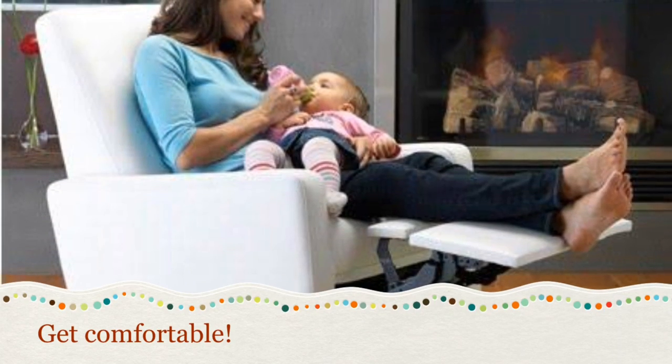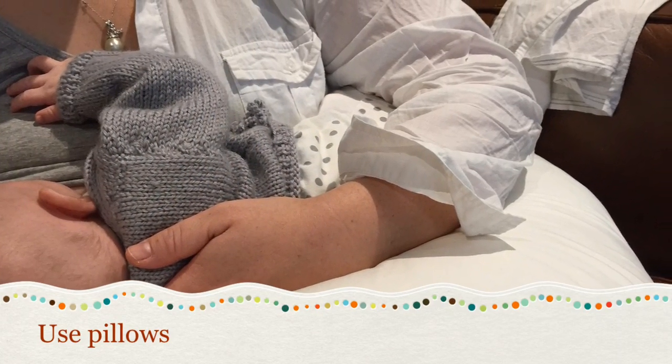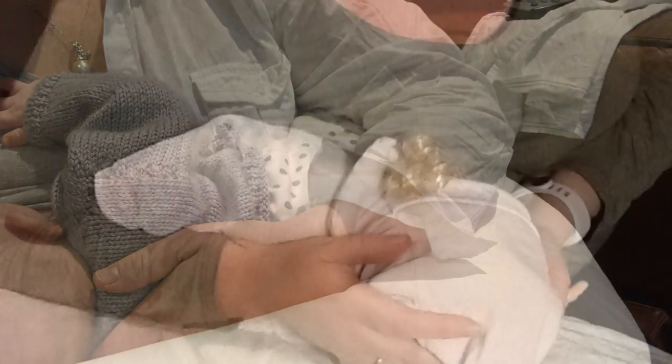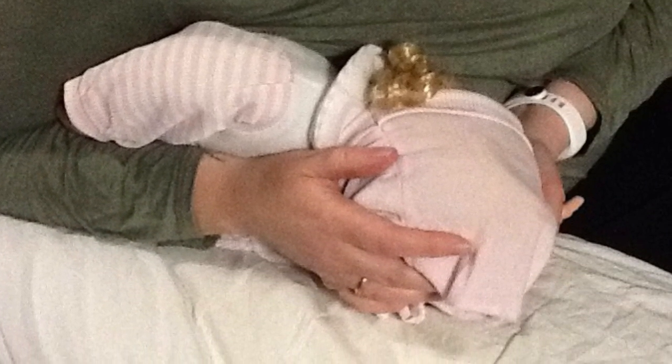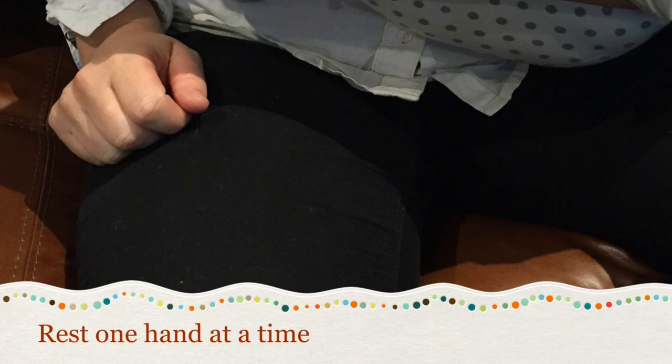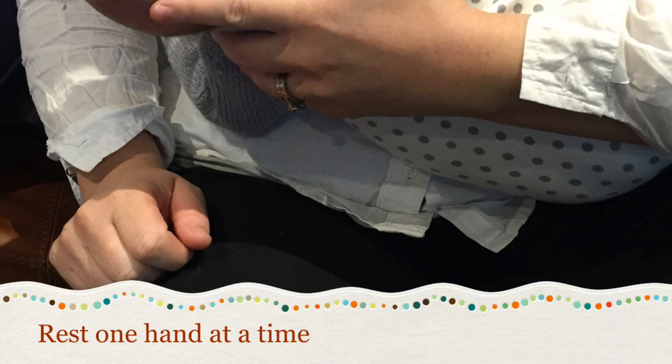Consider the chair that you're sitting in to feed. It's best to be well supported and comfortable. Use pillows to help position and support the weight of your baby. Different breastfeeding positions can also be helpful — try a football hold or lying down. If possible, rest one hand at a time and do some gentle wrist and finger motion while you're feeding.